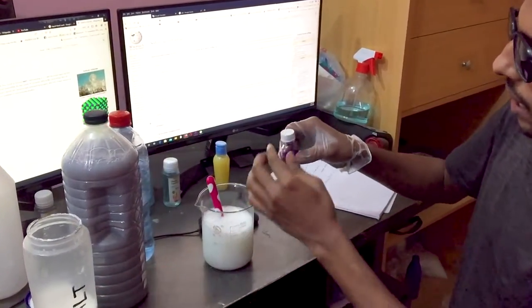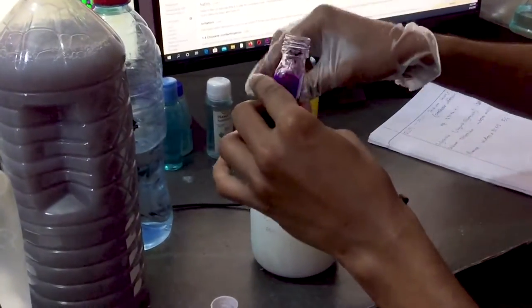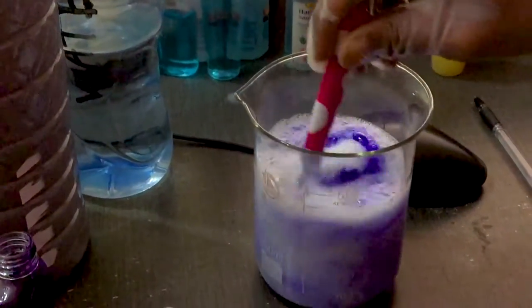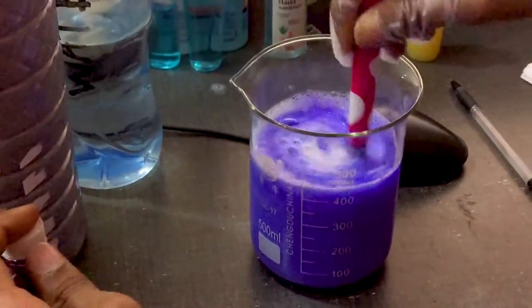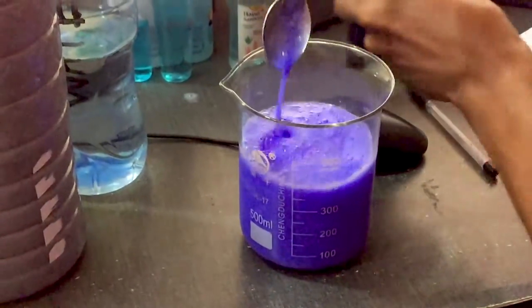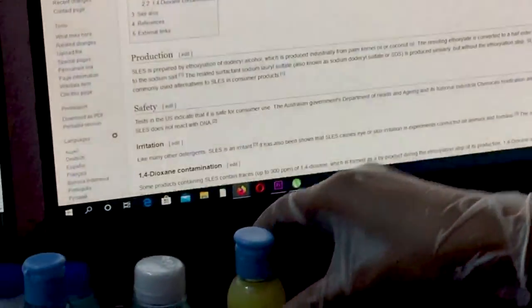We used the blue color. We used the color as well. So we used the blue liquid hand wash and we added a little color.